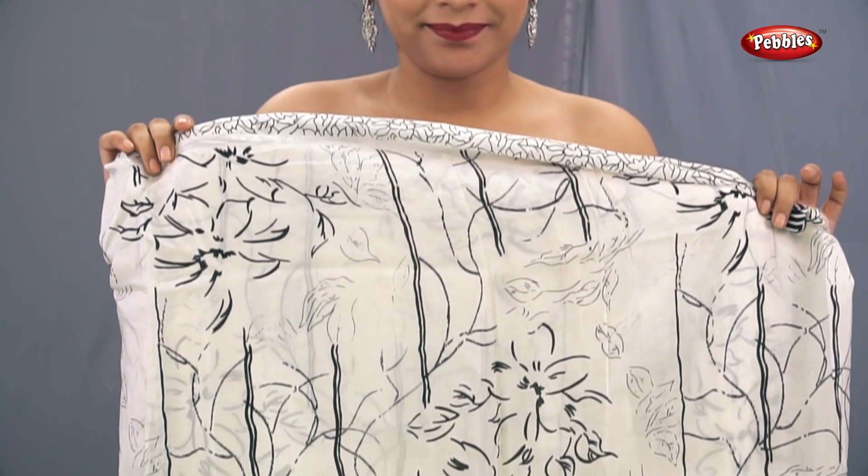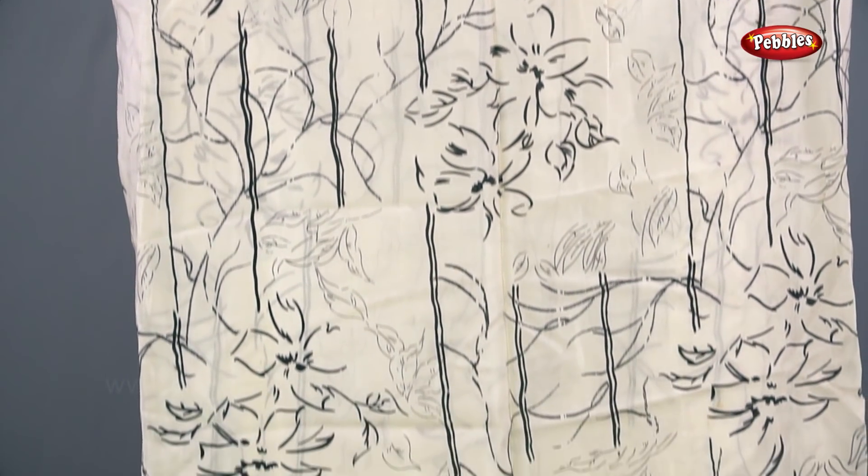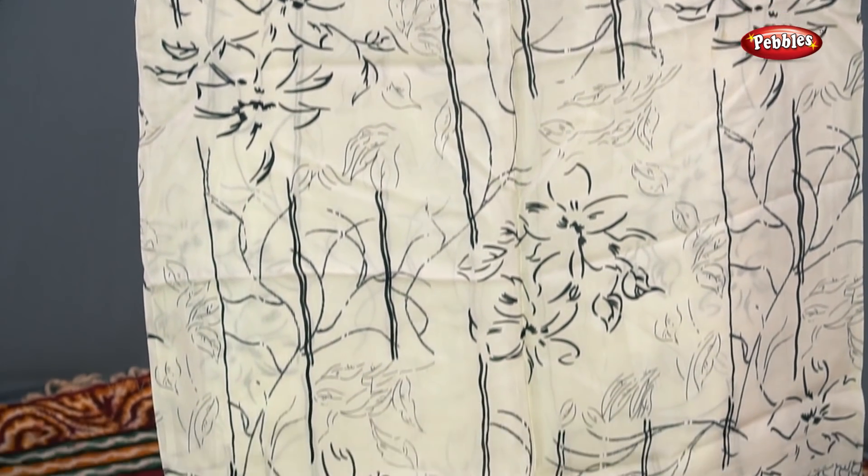Hello all, welcome to Pebbles. Today we are going to show you a saree drape in the form of a dress.